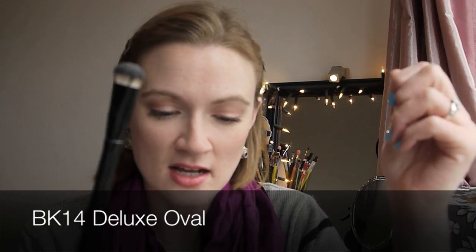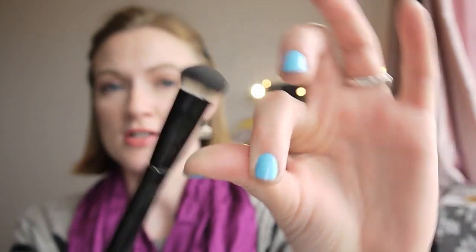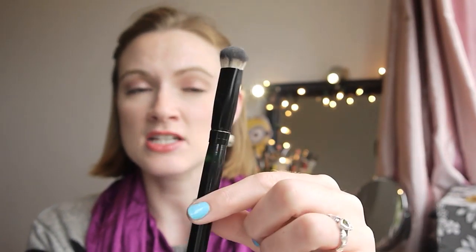The next brush is the BK14 deluxe oval brush — it's slightly dirty as I've just used it. It's quite a dense little brush with a nice oval shape. I use this to apply my under-eye concealer — the Well Rested from Bare Minerals. I press it in along that area where it can get a bit dark, and the shape lets me get in close to my tear duct. It packs on product without making it cakey, buffs really well, washes well, keeps its shape, and doesn't leave hairs under my eyes. It's just a very handy shape.